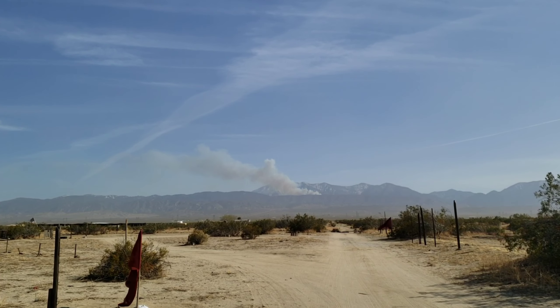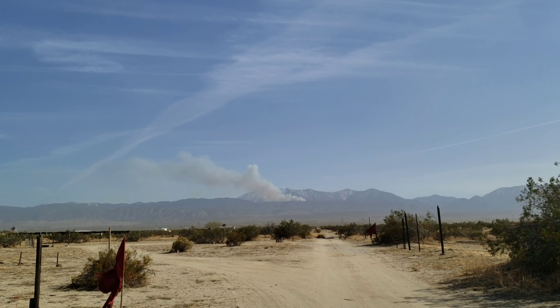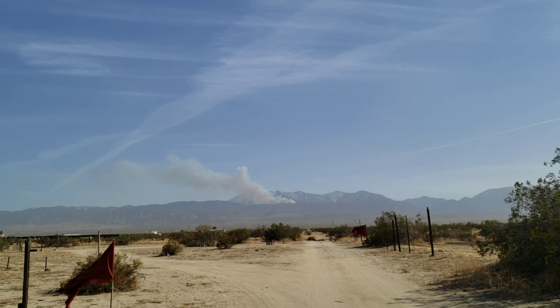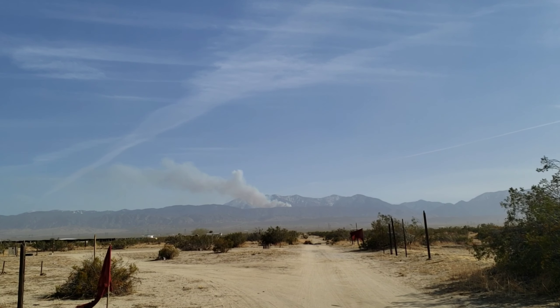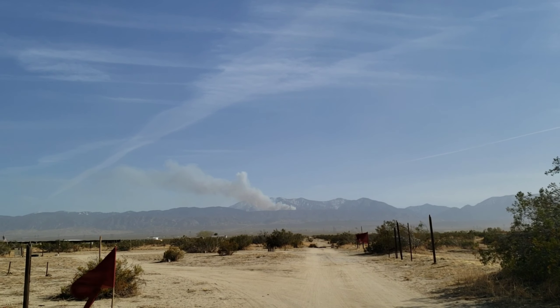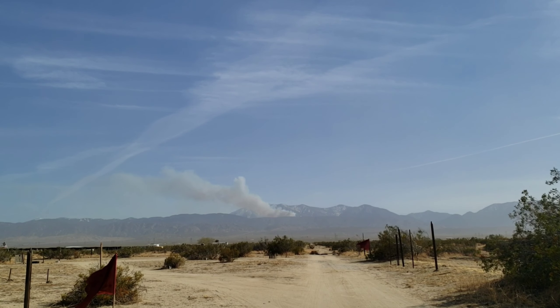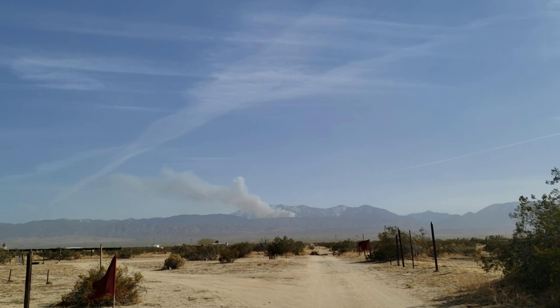There's another fire here at the mountains, just like last year — crazy. It's windy too, so that's not good. Hopefully they'll have it contained. That's our puppy making those noises. Anyway, hopefully they'll contain it soon.